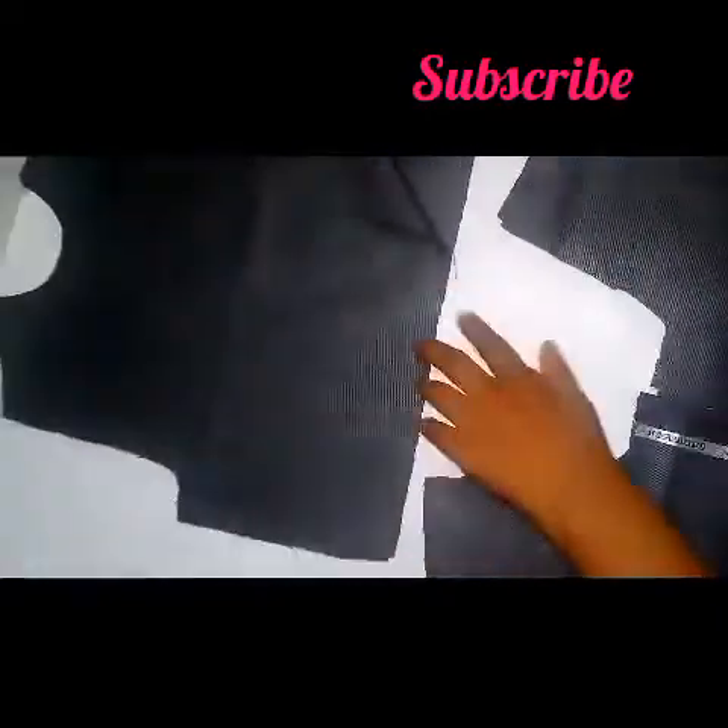I'm going to cut it out. I'm going to print 4 pieces. Thank you for watching.